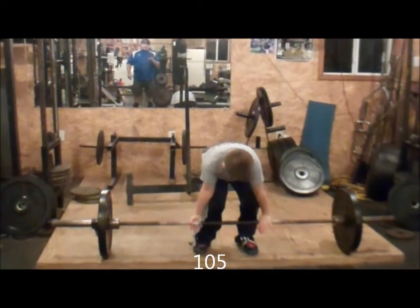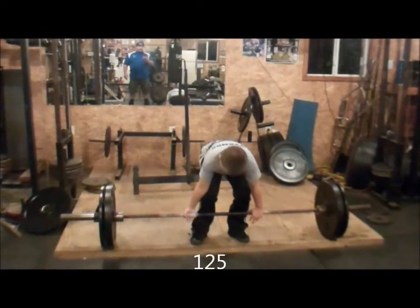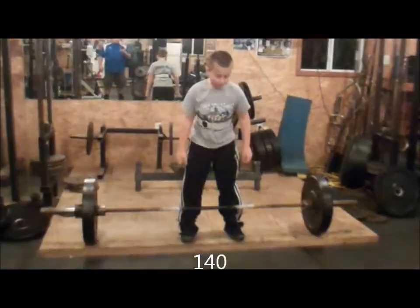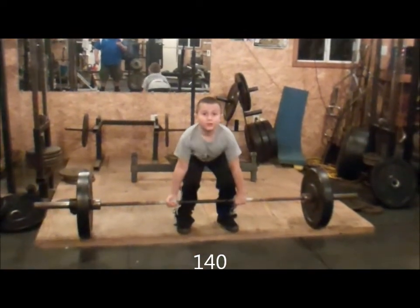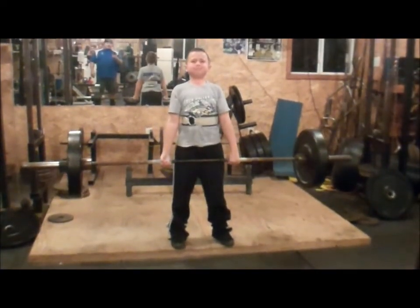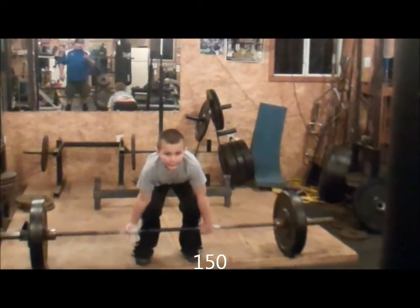Hands in a little bit closer to your legs, butt down, shoulders back, hold it, good. Head, butt down, up, down, grab the bar, butt down more, shoulders back. Pull hard, hips down, butt down, head up, pull hard.